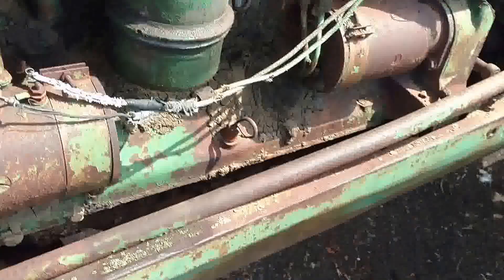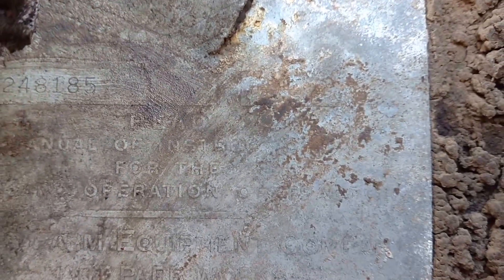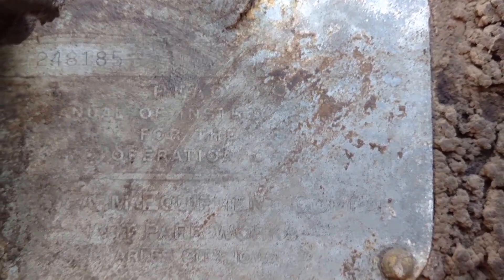I'm missing the main rod — the main strap that goes here — but that's minor details. Here's the plate for it. You can see 24-81-85 is the sale number.